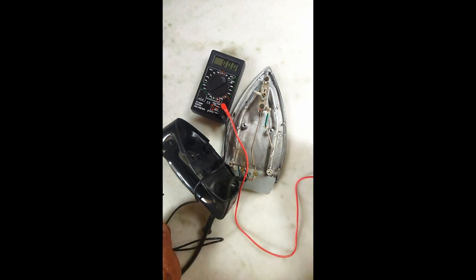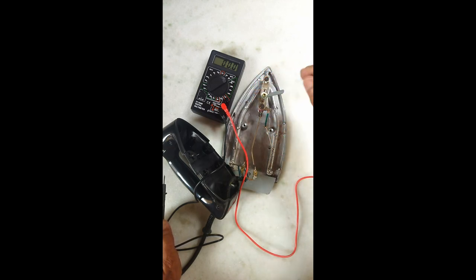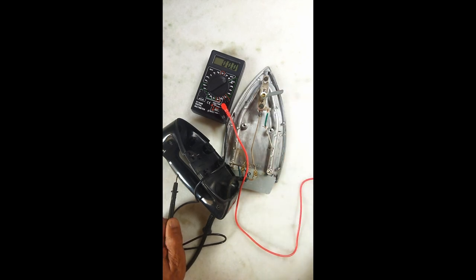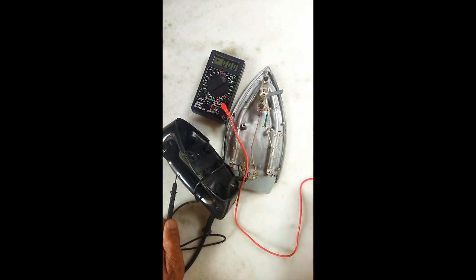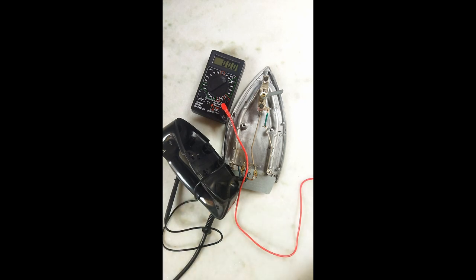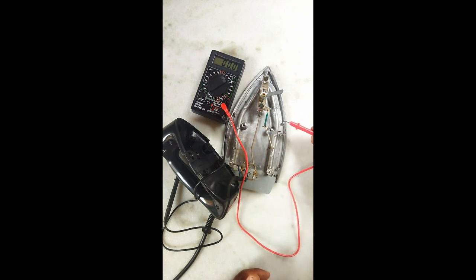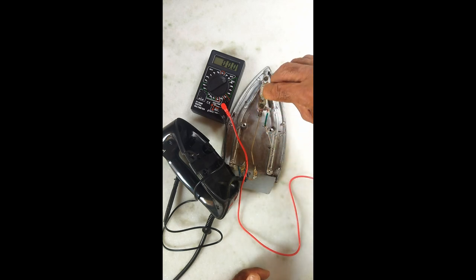Agora vai começar a esquentar. Então, o que eu vou fazer: já vou desligar. Porque como eu estou arrumando ele, eu não quero ele quente. Pronto, já começou a esquentar. Então, gente, presta atenção nesse fusível aqui. Vocês têm duas opções: ou vocês conseguem outro fusível, que vocês podem ter retirado de alguma outra peça, ou, se quiser também, pode deixar esse jumpeamento aqui. Que a pessoa vai fazer o controle através da chave — que é essa chave aqui.